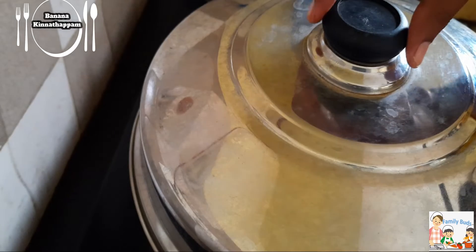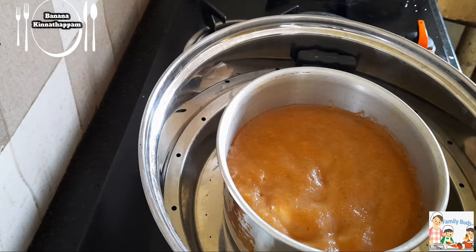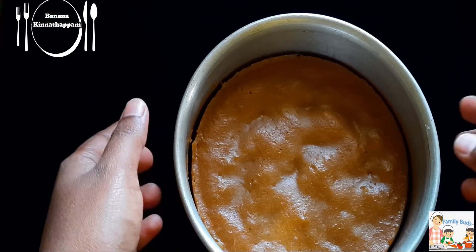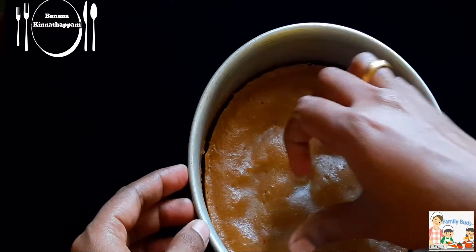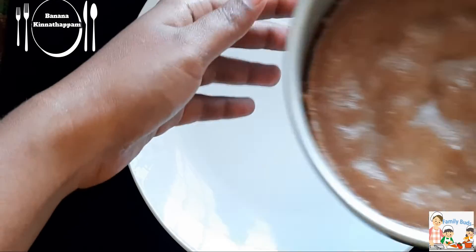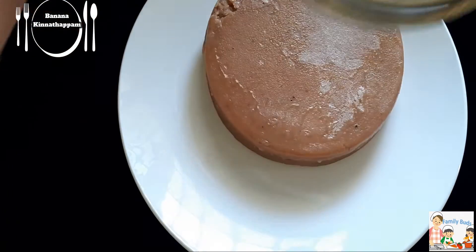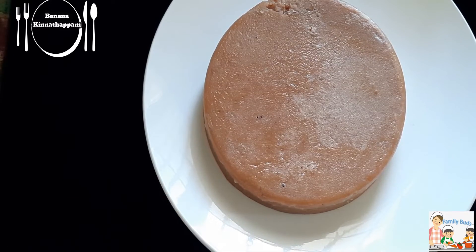The batter is ready. When we put the batter in the steamer, it will be ready. Cut it in the steamer.